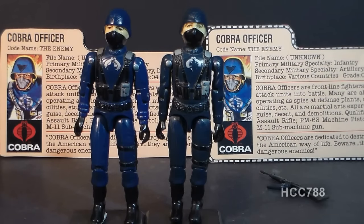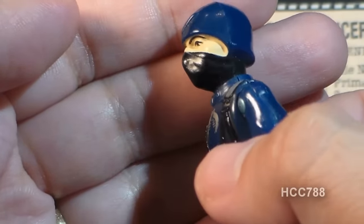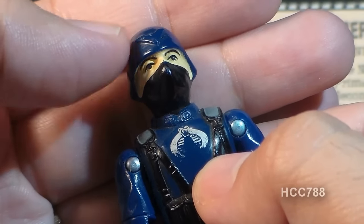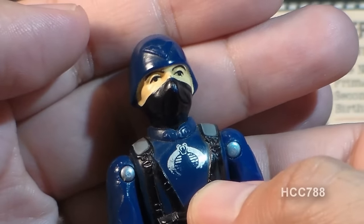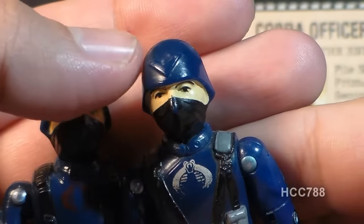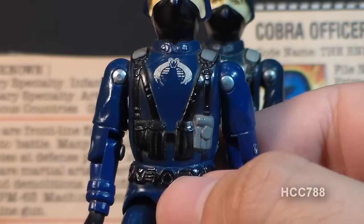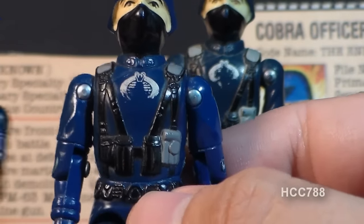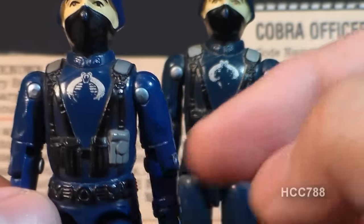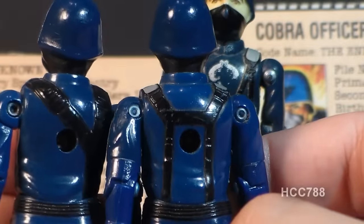The Cobra Officer's head features a blue non-removable helmet and a black mask over his nose. On G.I. Joe team members, removable helmets are preferred, but non-removable helmets on Cobra figures aren't a concern. The Cobra Officer's head is almost identical to the Cobra Soldier, but he has a chevron molded onto his helmet that the Cobra Soldier does not. His chest features the classic Cobra blue uniform with more elaborate web gear than the Cobra Soldier and additional paint applications. His straps carry on to the back with a different profile than the Cobra Soldier.